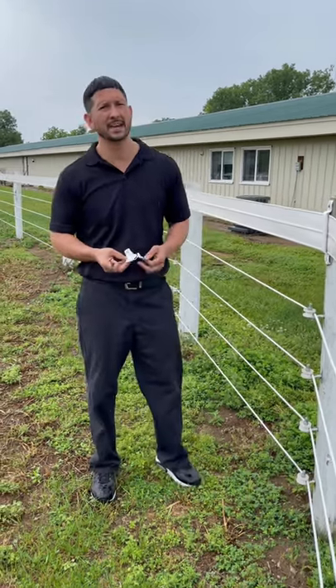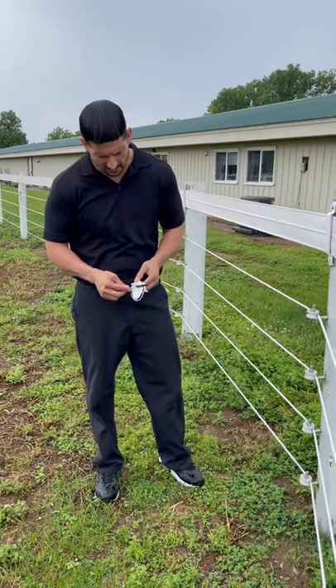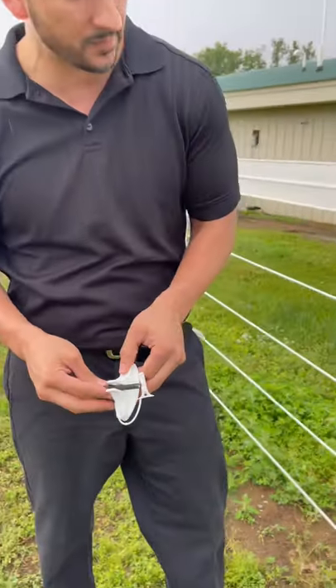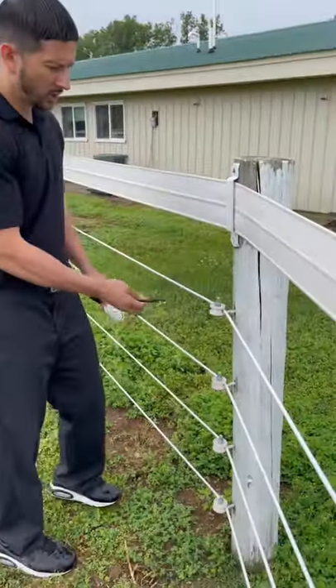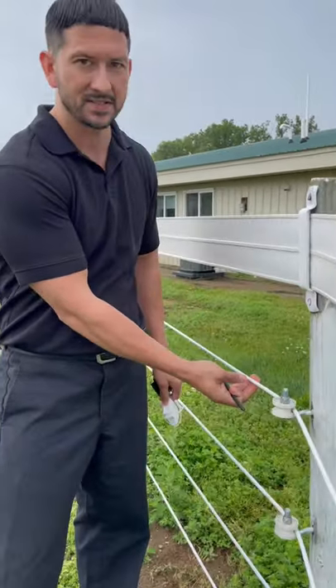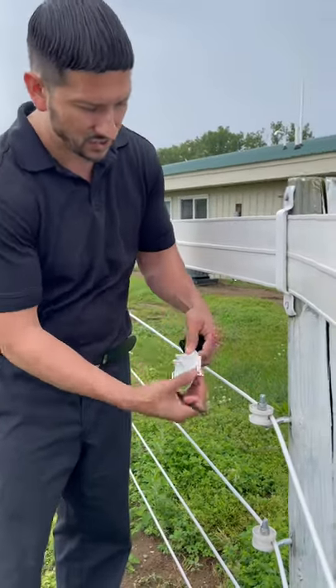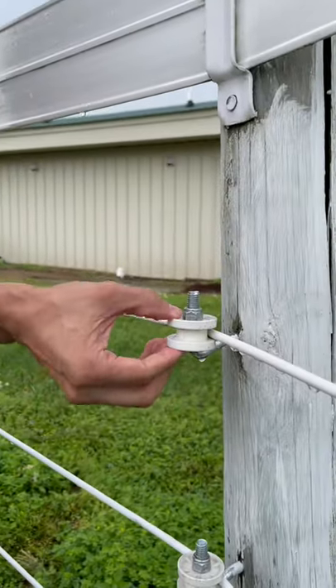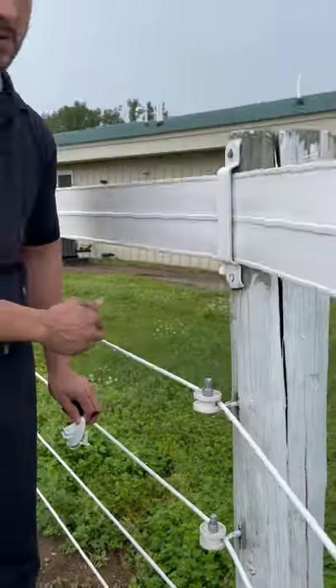Our Pinlock insulators are good with any of our coated wire, any of our rope or braid, but we don't suggest or recommend that you use them in a sweeping corner. The coated wire takes 1400 pounds of brake strength, and that kind of tension on a small pin will end up snapping the pin. So we suggest that you use a roller insulator on a sweeping corner.